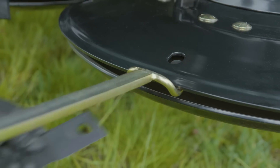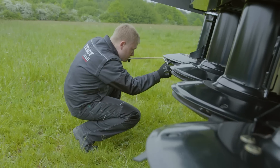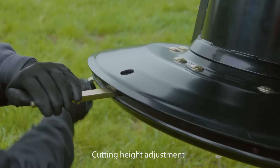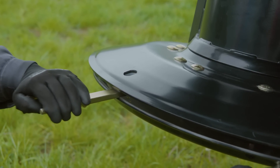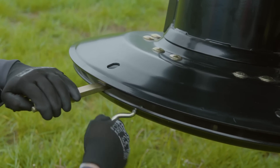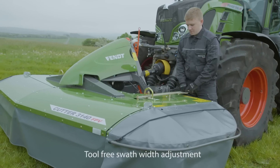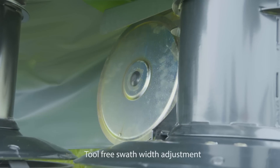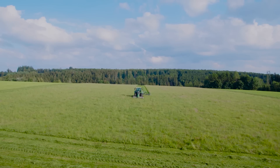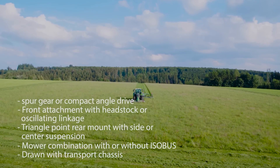You can also adjust the cutting height of the front mowing units quickly and easily, and change the width of the mown crop in a single step. Perfectly matched to the needs of small and medium-sized businesses.